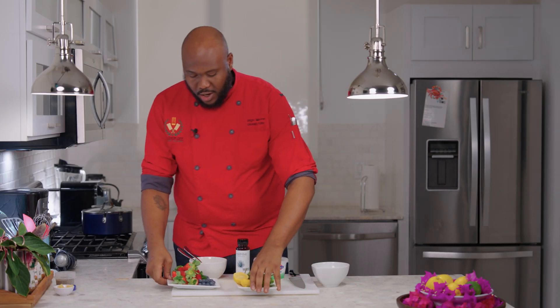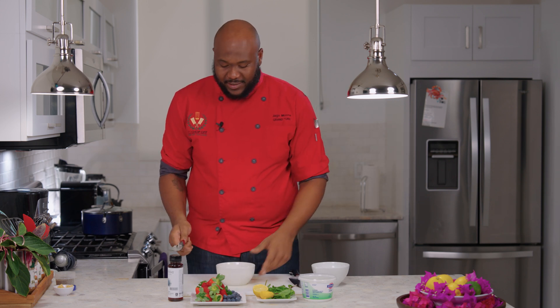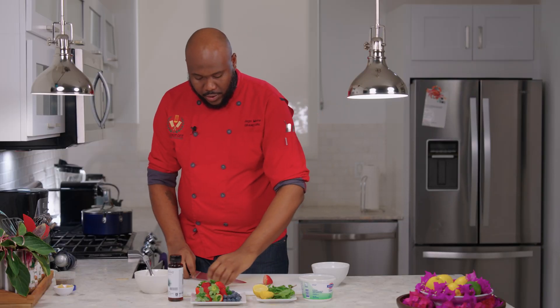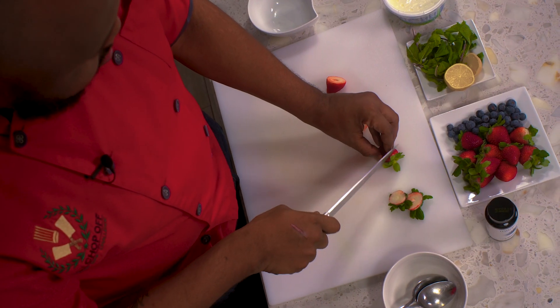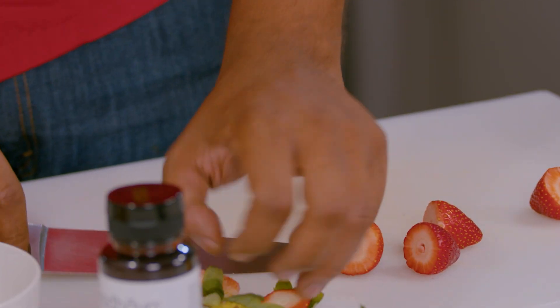We are going to start with macerating our berries — big word, but it only means mixing them with some kind of sugar to let the juices come out of the berries. That's it. So what I'm using today is strawberries and blueberries. We are going to get a quick chop of our strawberries — doesn't have to be anything fancy. Just going to get a few. Make sure to watch those tops.